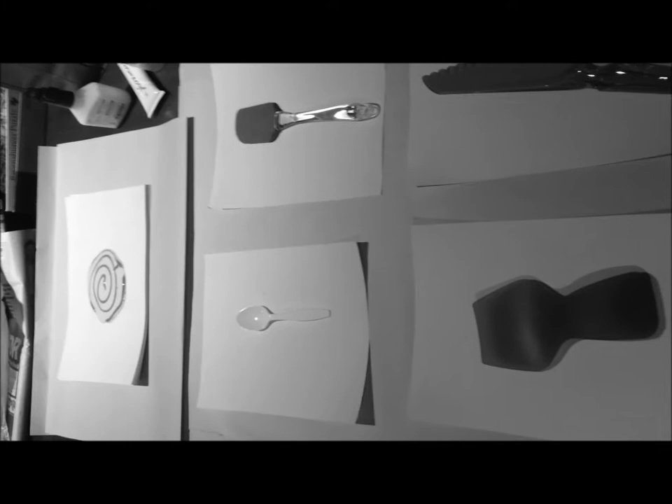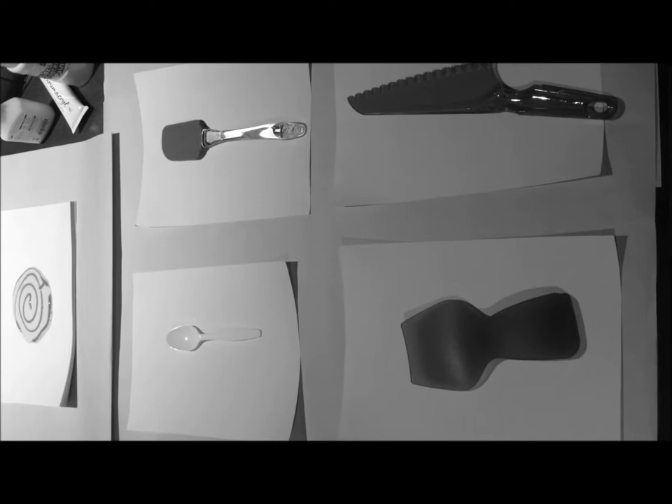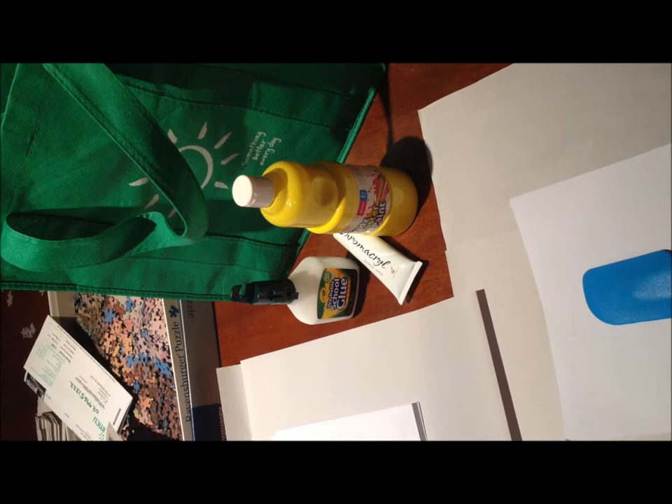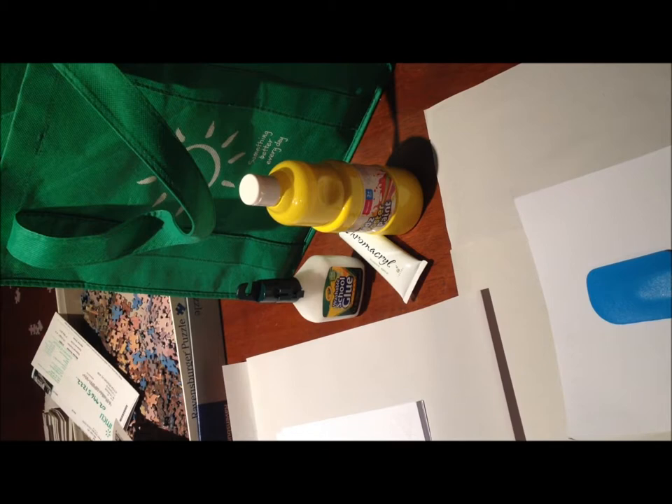We've got different tools set up that Ben Quilty himself uses — things like a spatula, a spoon, and these are actually cake-making tools that he does use himself. With this example we've opted to use a different type of paint. Ben Quilty uses oil paints, but that's probably not as classroom-friendly, so we're using acrylic paint.